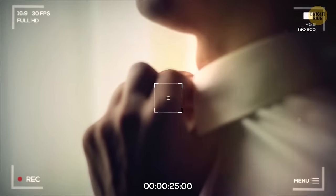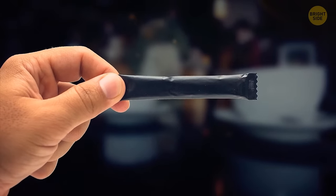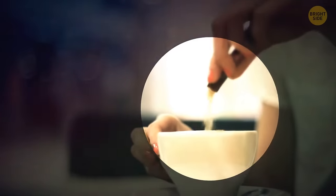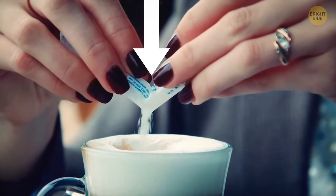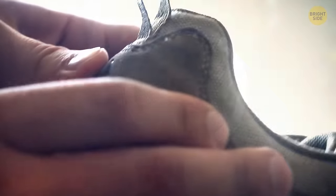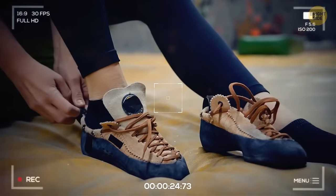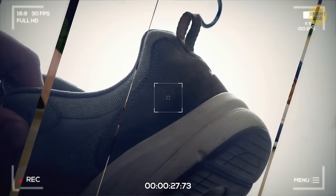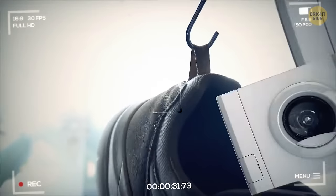Stick sachets of sugar or salt are easier to open than many people think — there's no need to tear off one of the ends. The right way is to tear them down the middle. Some boots also have loops sticking out on the back, whose main purpose is to help you pull your shoes on easier. You can also use these loops to hang your boots on a hook or run laces through to tie them around your ankle.